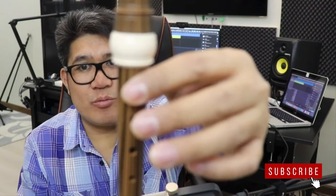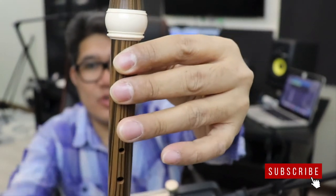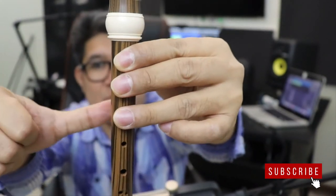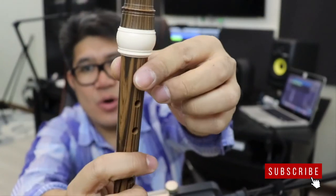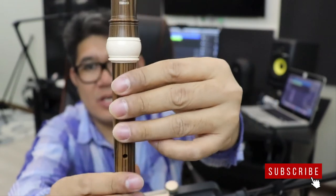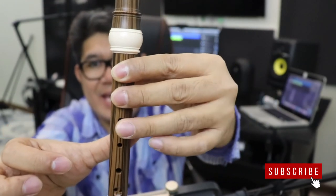I will show you again one more time. That's your B, that's your A, and that's your G note, plus your thumb — right thumb at the back of your recorder and left thumb covering this hole. So it looks like this: B, A, and G.